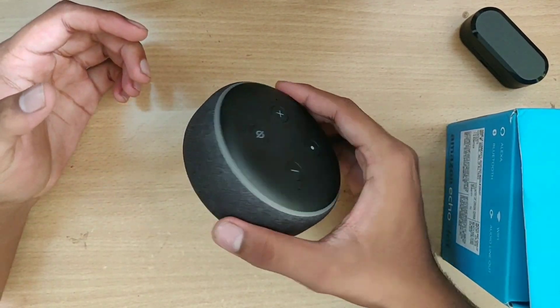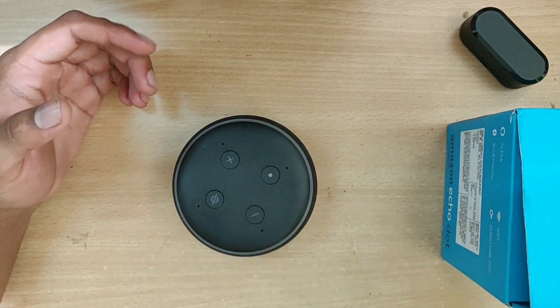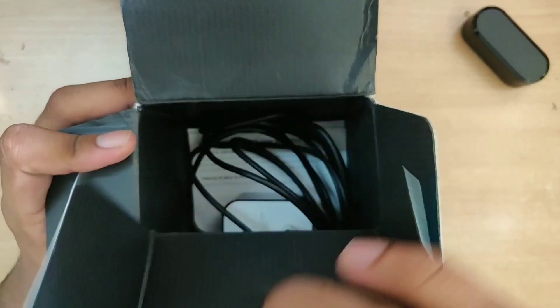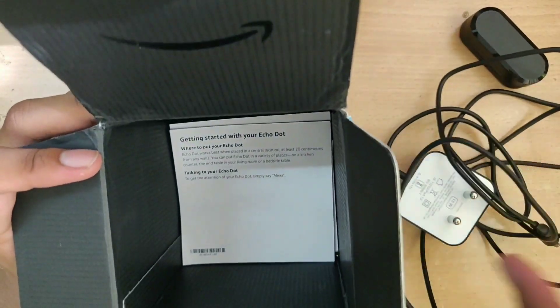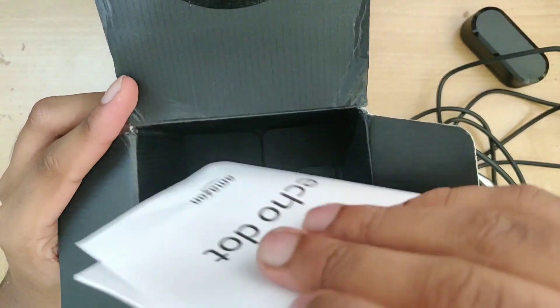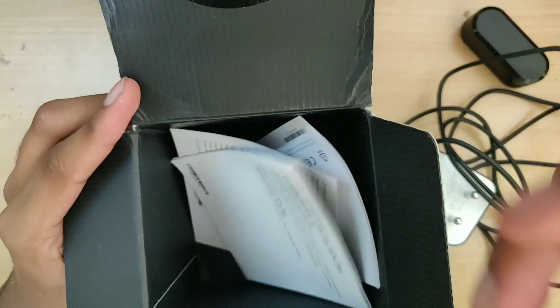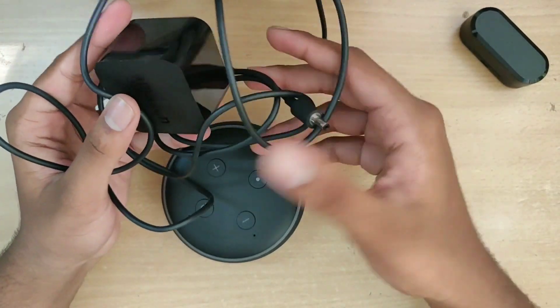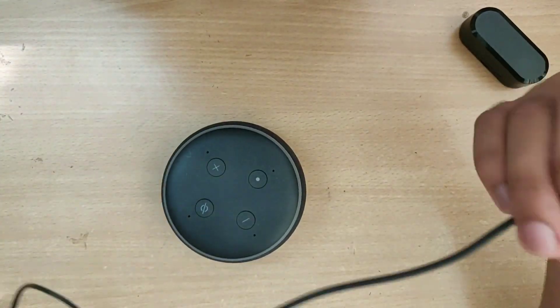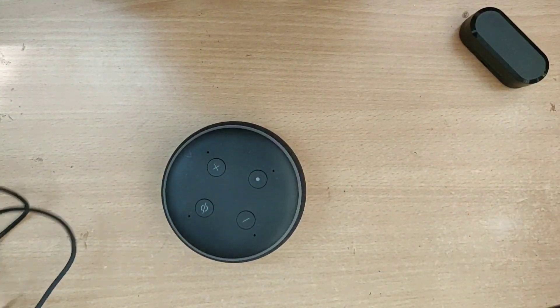So this is your dock, and let's see what else you get in the box — there's a cable and just some paperwork. Let me keep the box aside. So this charges up your Echo Dock.